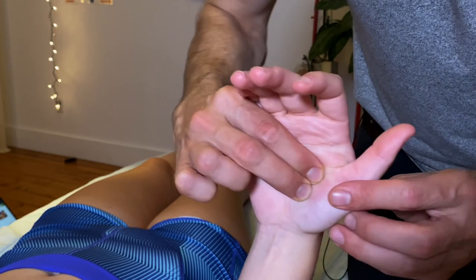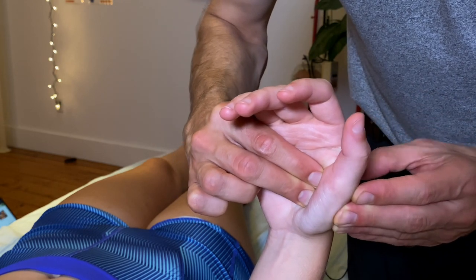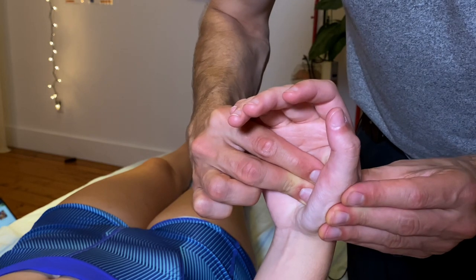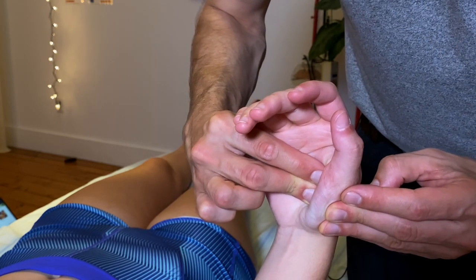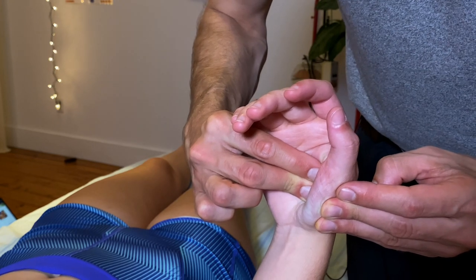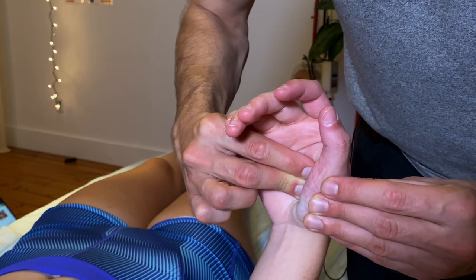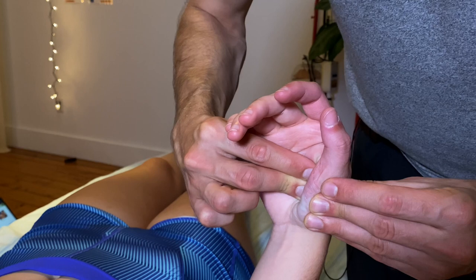Finally, pain in the hand is more common than you think, and this is a great one for the thumb. What I'm doing here is taking the tissue around the thumb and compressing it, allowing it to relax underneath my fingertips. You don't want to do this too hard — be gentle and look for the direction of ease. You'll find where the tissue is easing off underneath your fingertips, and hold for 90 seconds.